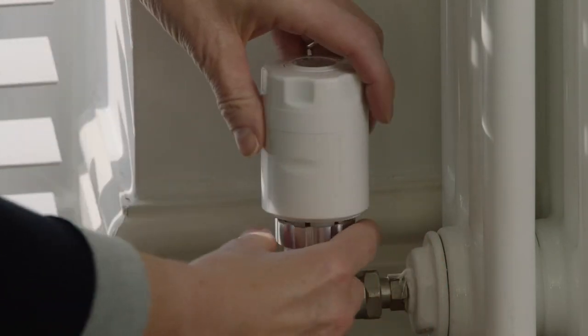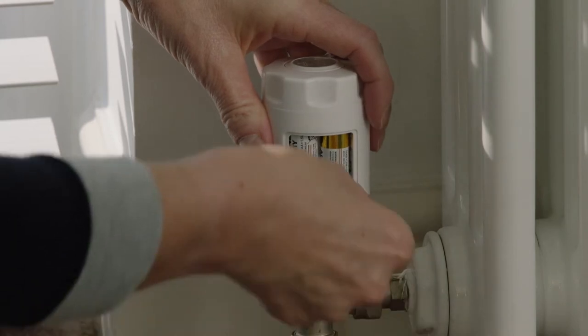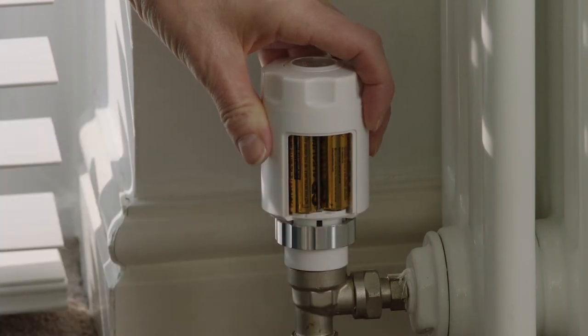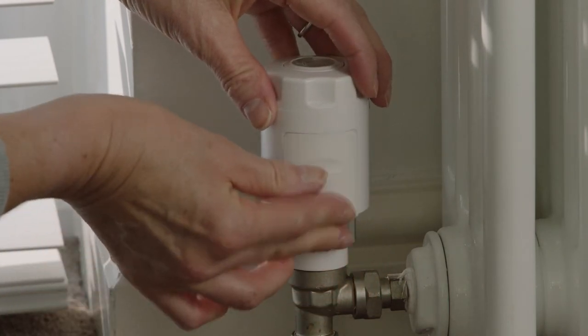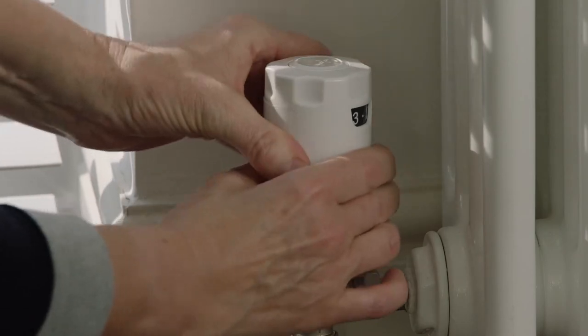Simply loosen the nut and rotate Radbot until the battery compartment is facing you. Remove the cover and remove the old batteries, making sure you dispose of your batteries responsibly. Insert the new batteries, replace the cover, reposition and tighten.